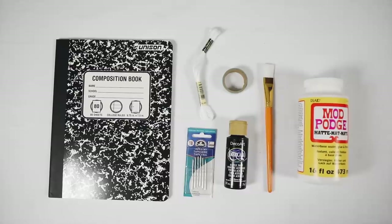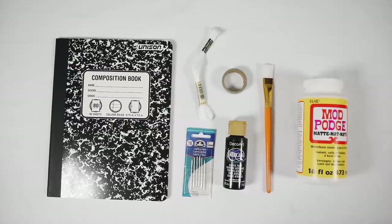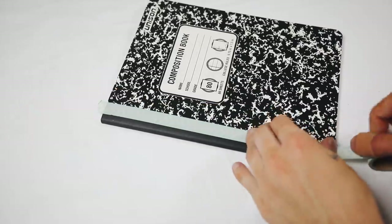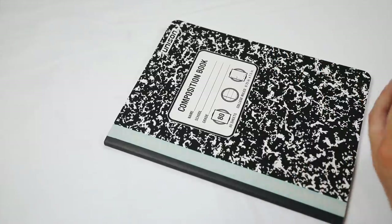For this first project, all you're going to need is a composition book, embroidery needles, embroidery floss, black paint, tape, and Mod Podge. I started off by using tape to mask the edge of my composition book so I didn't get any paint on it. Then I used a bit of black paint — this Americana brand black paint from Michaels coated the whole front in one coat.